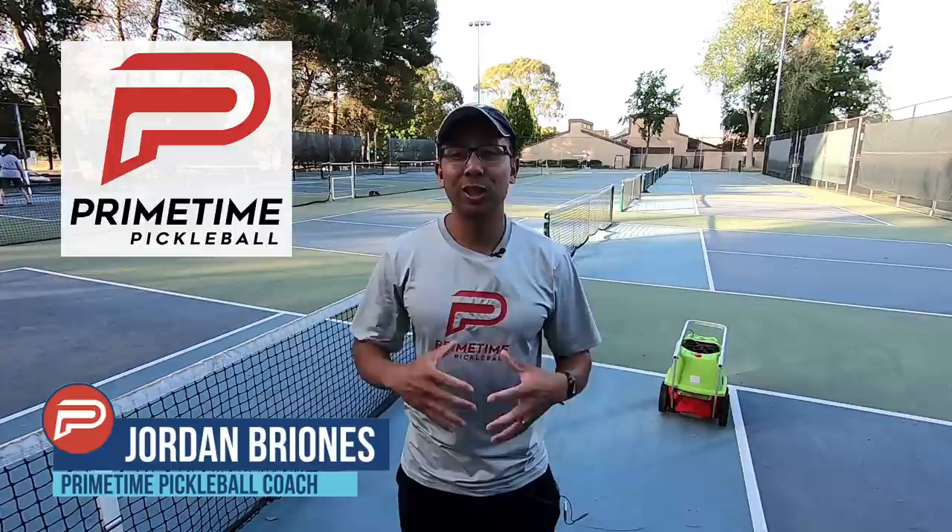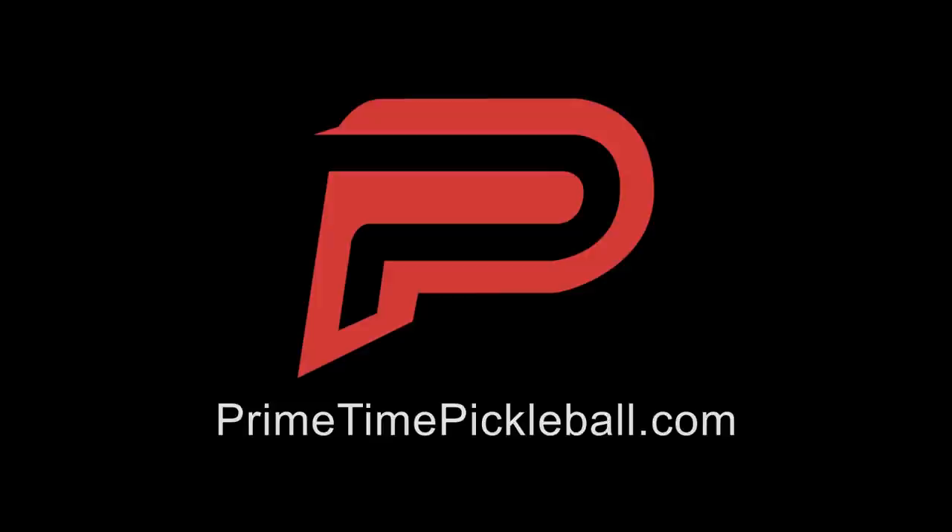Hi, welcome to Primetime Pickleball. My name is Jordan Briones and in today's video, we're going to show you how to train with a ball machine. Let's jump right in.